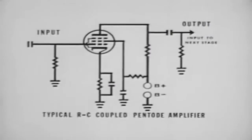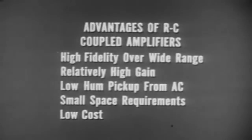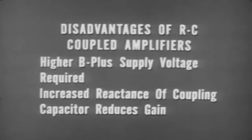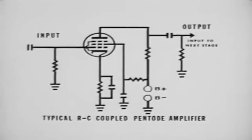Resistance-capacitance, or RC coupled amplifiers, are so termed because the amplifier stages are coupled by combinations of resistances and capacitors. Advantages include high fidelity over a wide range of frequencies, relatively high gain, low hum pickup from nearby AC fields, small space requirements, and low cost. Disadvantages are that a higher B-plus supply voltage is required, and the reactance of the coupling capacitor increases at lower frequencies, thus reducing the gain.